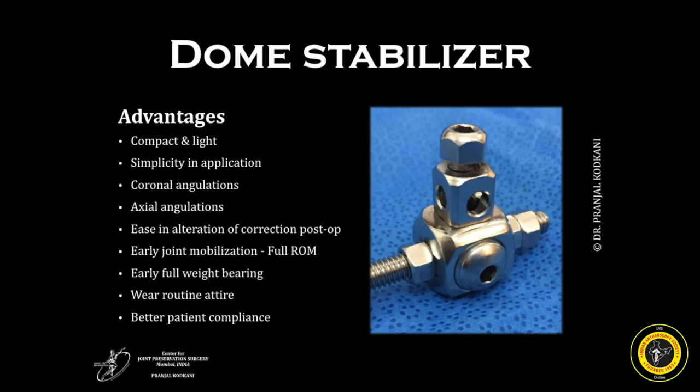The dome stabilizer has a number of advantages. It is quite compact and light, therefore very patient friendly. The simplicity in application and utility makes it very surgeon friendly. It allows pins to be kept at an angle in both the coronal and axial planes, so coronal and rotational corrections are possible. Post-operatively, if correction needs to be altered, it can easily be done in the ward. Being compact and light, it allows full range of motion and full early weight bearing. Patients can wear regular clothes and there are just two pins — four pin tracks to dress — making it very patient compliant.